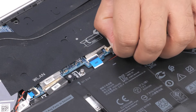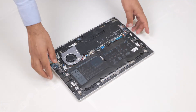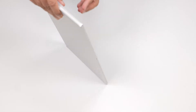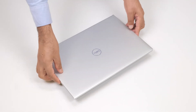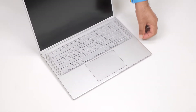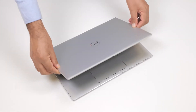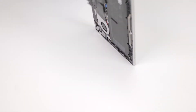Disconnect the battery cable from the connector on the system board. Turn the computer over and open the display. Press and hold the power button for 15 seconds to ground the computer and drain the residual power. After draining the residual power, close the display and turn the computer over.